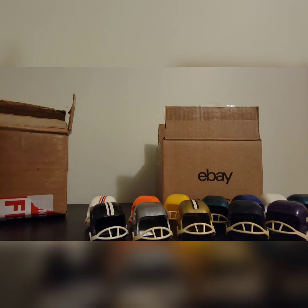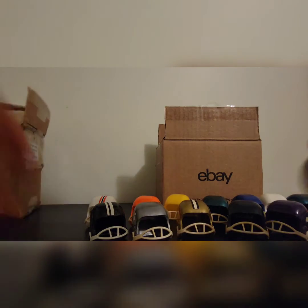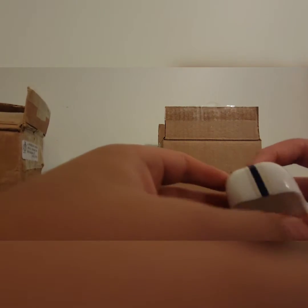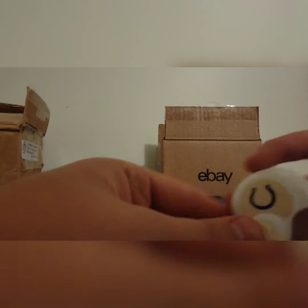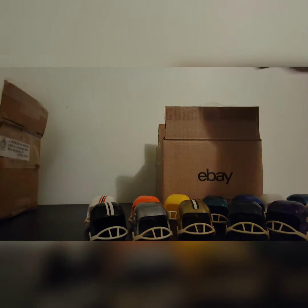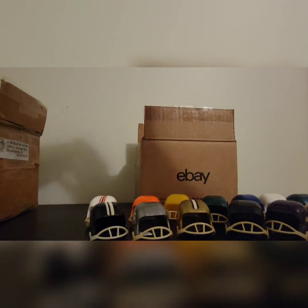The last helmet in this box ends up being the Indianapolis Colts — a white helmet with blue stripes, really nice, and the horseshoe symbol right on the helmet.